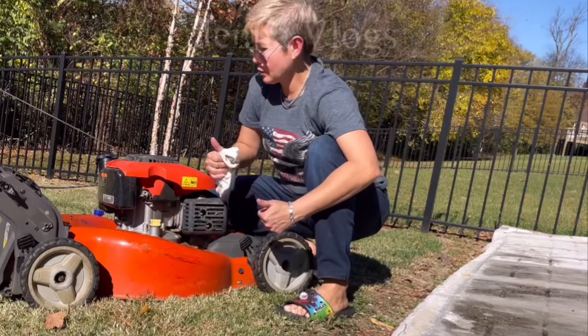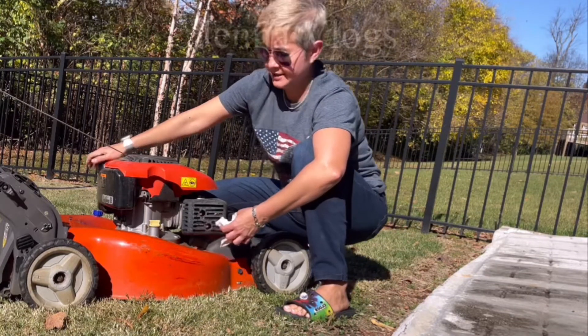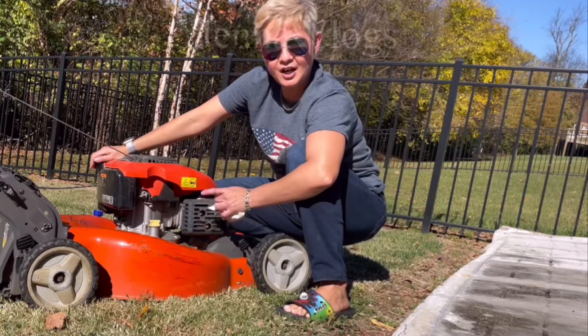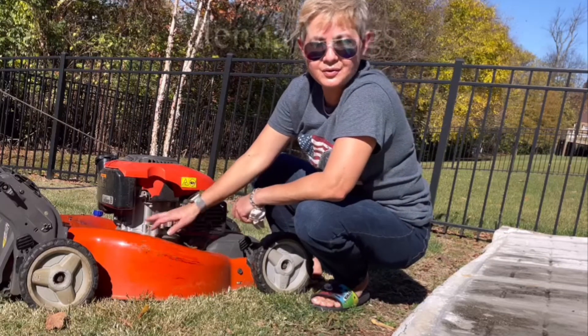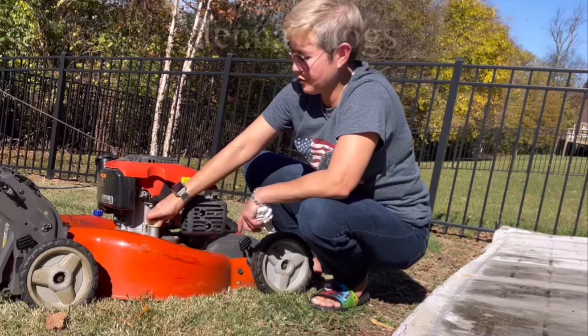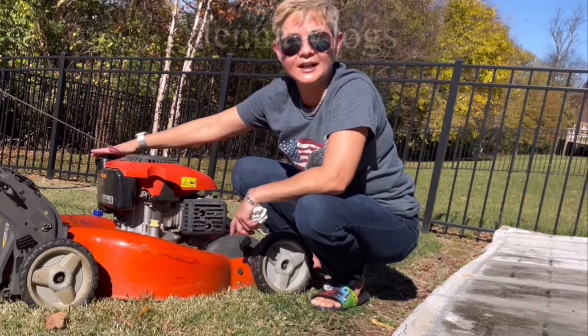That's all you need — change the gas after six to seven months and drain it out when winter comes. I live in a cold state so I drain my oil out too, but if you don't want to, that's okay — you can keep the oil for another year. But the gas you have to take out.